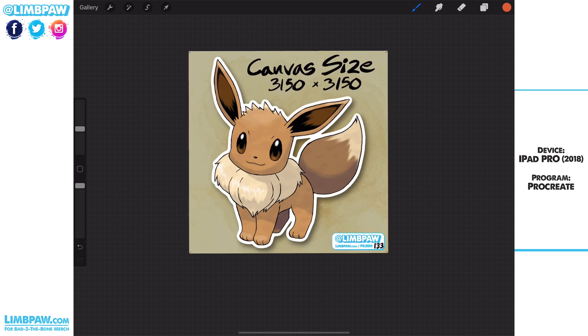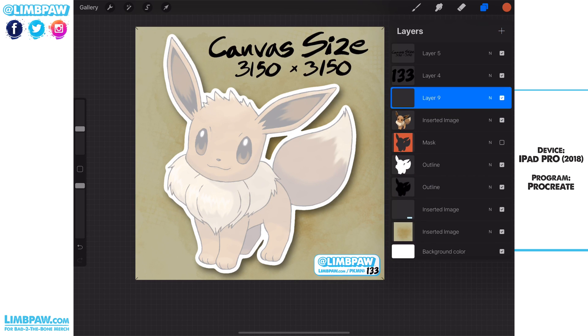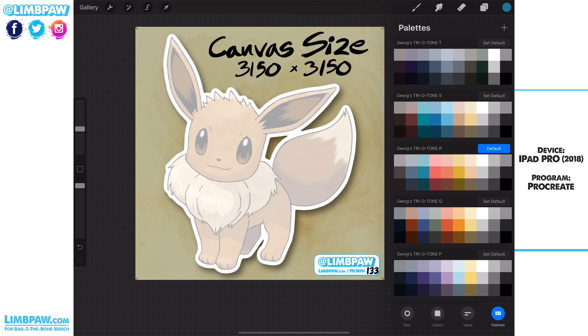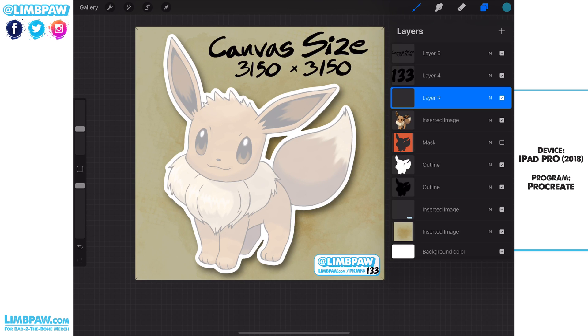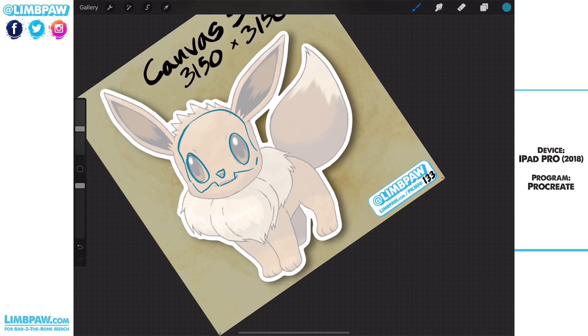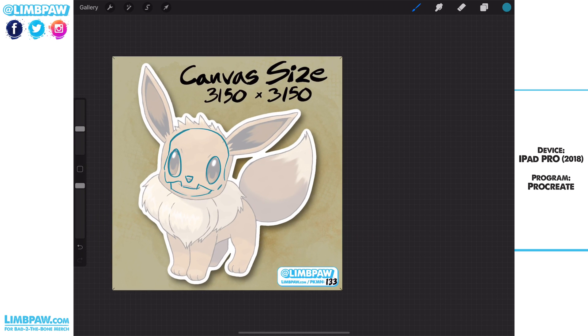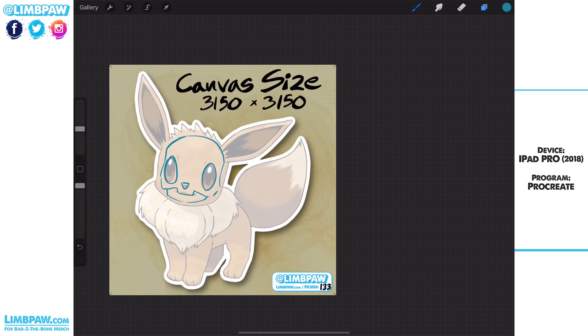Eevee is now ready to have the anatomy worked on. I'll show you quickly how I would do that — I would tone down the opacity on the actual Eevee layer, create a new layer for the bones, and then just start studying that Eevee skeleton right over top of the image. If you want to see more about this, just go through the Limpaw stuff on either Instagram or YouTube. If you liked this video and it was helpful, please hit like, hit subscribe, and leave a comment — it all helps the channel grow and lets me know what you want to see more of.